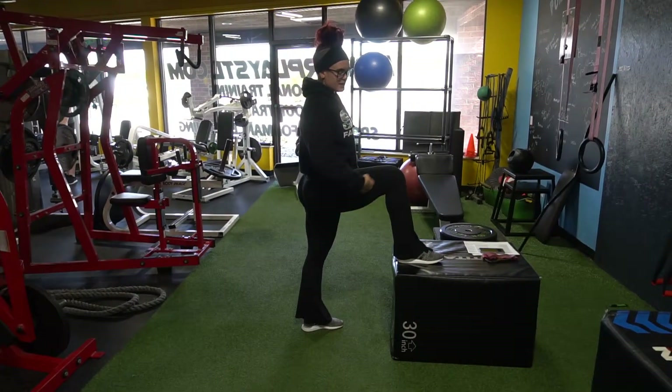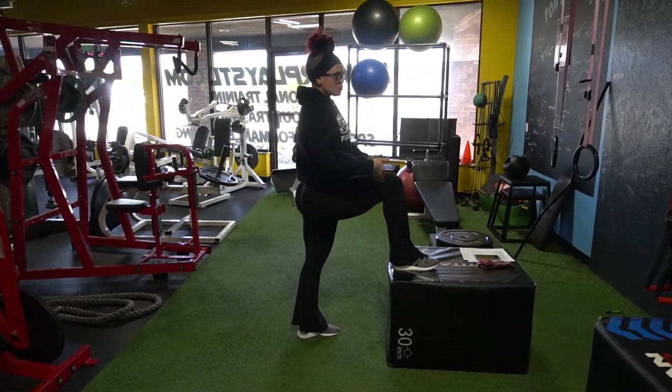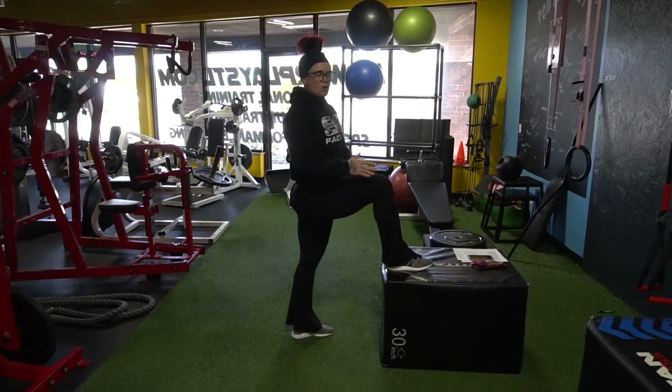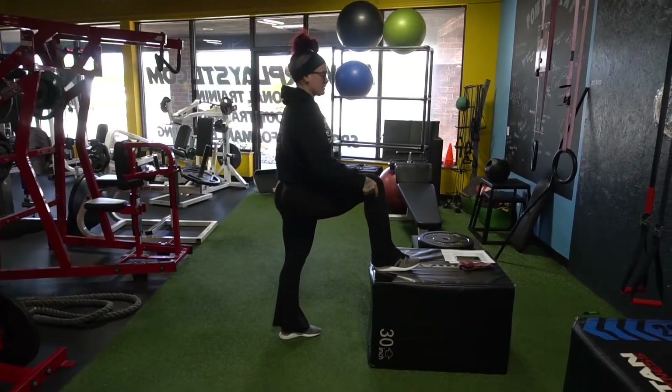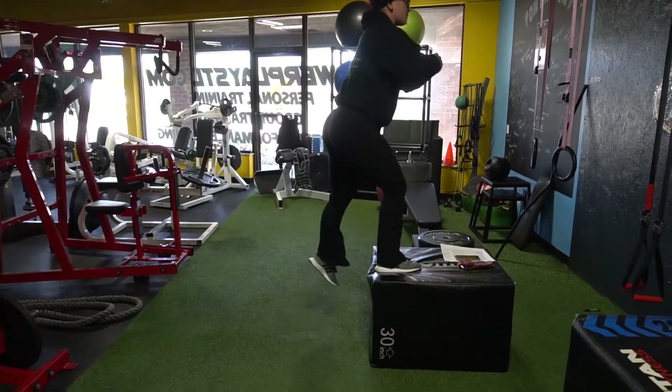What you're going to do — I want you to think about knee at 90 when you start. Weight is in your heels. You want to find something that you can do at about 90. If you're a little bit lower, that's okay, but aim for 90. Heel through the bench or the box, whatever you got. Drive up and back down.